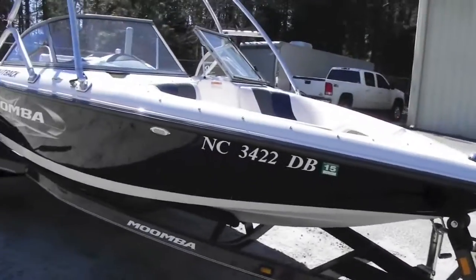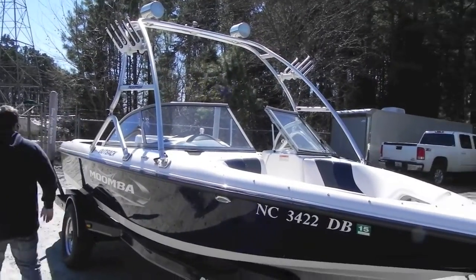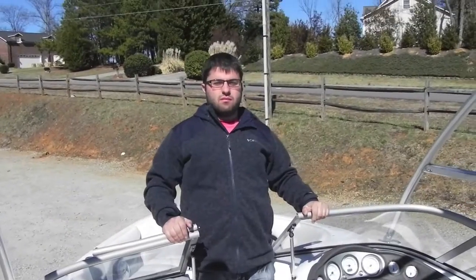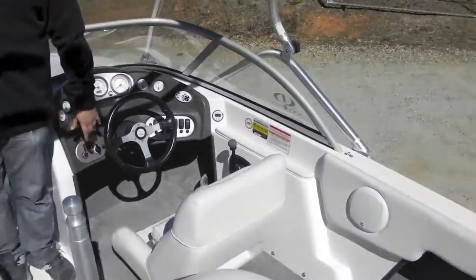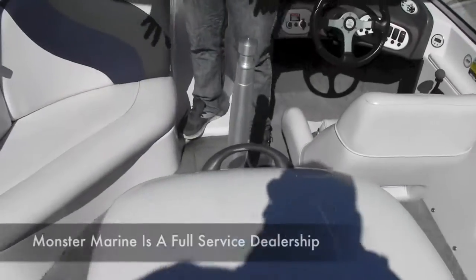It makes it painless easy. We're going to hop inside and show you the stuff inside this boat. Inside this 2005 Moomba Outback, it has a good layout. It is a direct drive, so you see the engine in the center. You have a ski pylon.